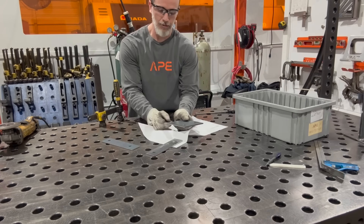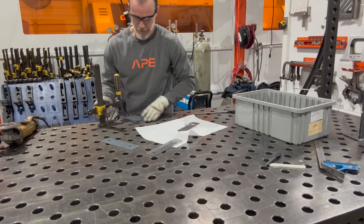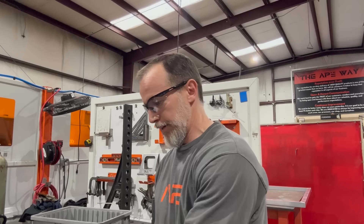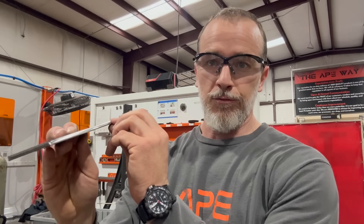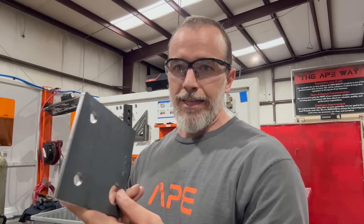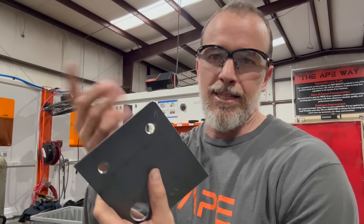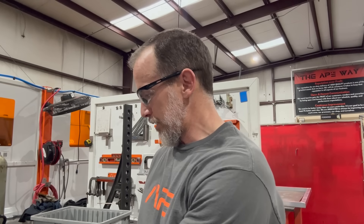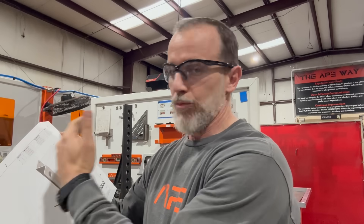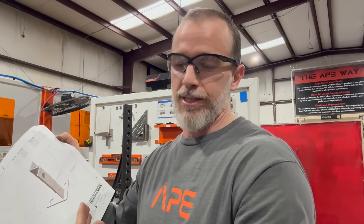I go ahead and hit that radius on the plate while I'm at it so I don't forget - I already got it marked as a reminder. The drawing calls for a 1/8-inch single-sided bevel, so I grind that down nice and clean. I'm not making a bunch of grinding marks - keeping the parts clean. I've got my stitch weld locations laid out; the rest are continuous. I'm making tick marks next to notes to check off that I've read, understood, and done what each note says.